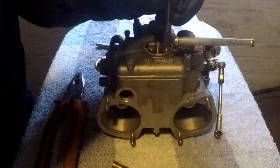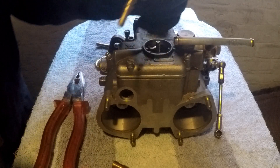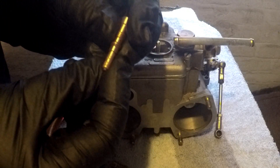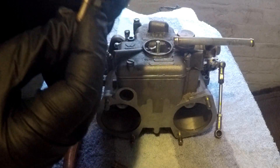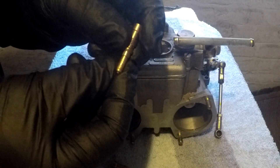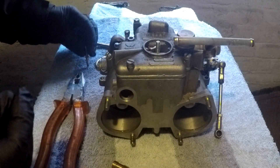So now the idle jet. Again the end just slides off. My idle jet is an F9 55. So that's the idle jet.